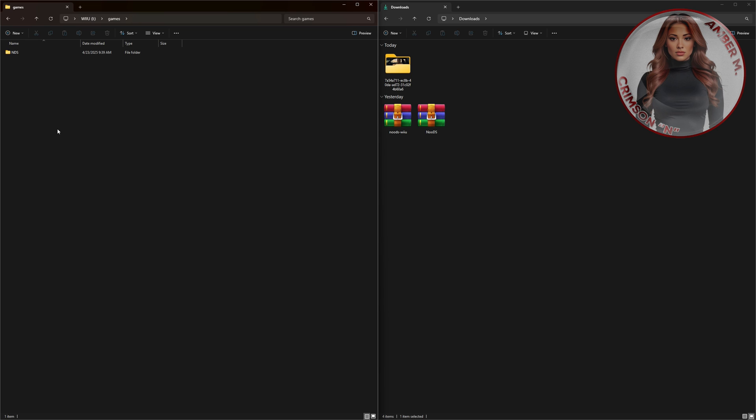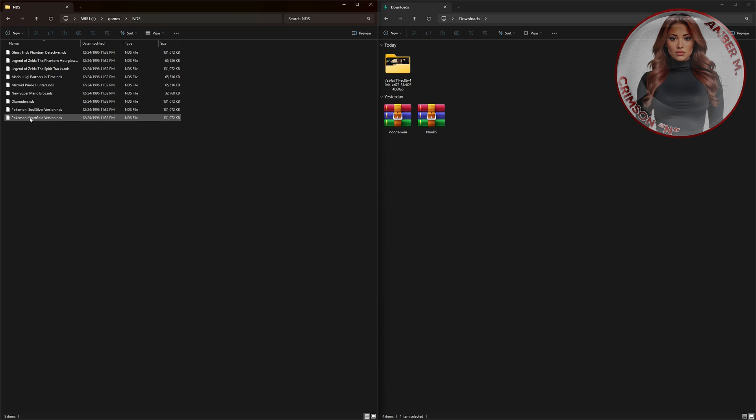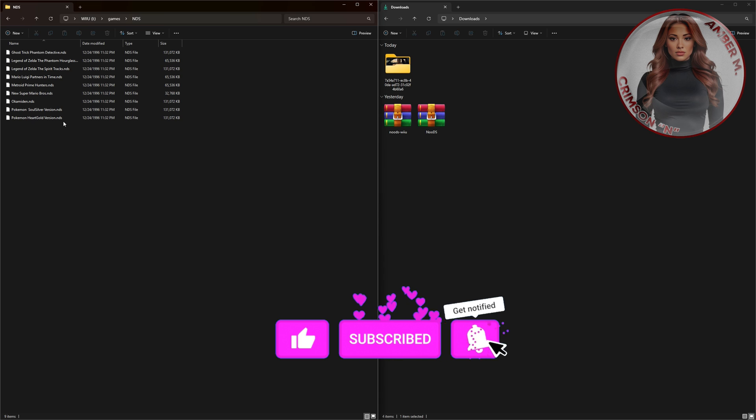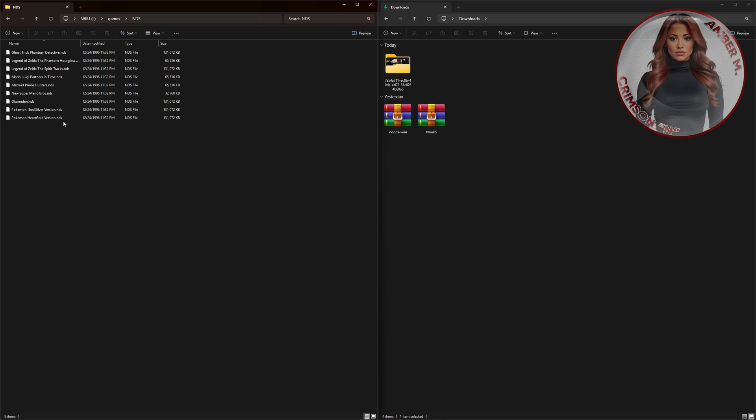I hope I'm not going too fast, but I don't want this tutorial to be too long because it's so simple what I'm showing you. Once you do that, place inside this folder the games that you actually want to play on your Nintendo DS on the actual Wii U. Make sure your games are in DS format — that just means you want them as regular ROM files in that Nintendo DS file format, which we're going to show you later as well.